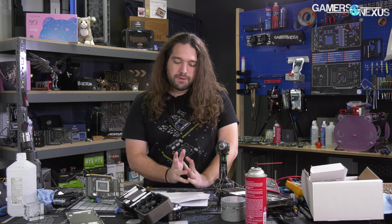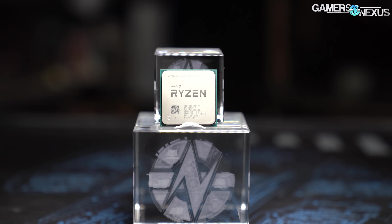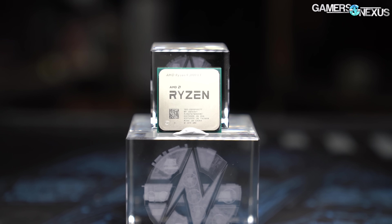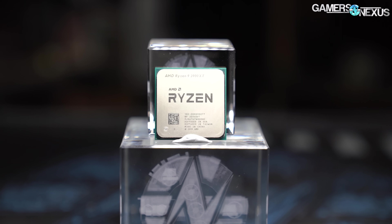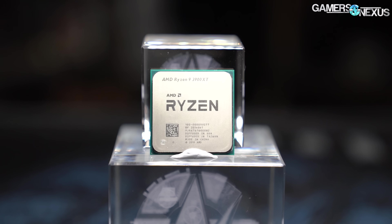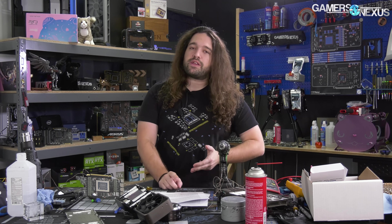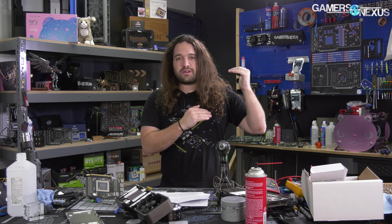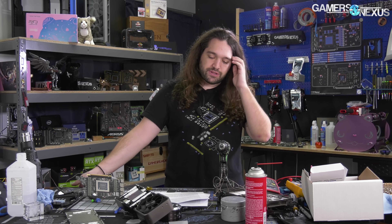This is all pretty basic stuff. The AMD platform, meanwhile, is a 3900XT — we don't particularly recommend it, but it's one of our highest clockers right now. We turned off SMT because it helps in all of the games we're testing, and we overclocked it to 4.5 GHz all core. What we're trying to do is elevate the ceiling on the CPU side to the extent that we have a chance to maybe see a PCIe generational difference.